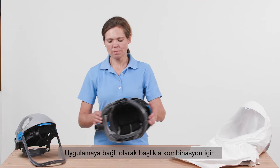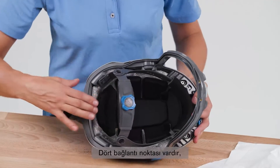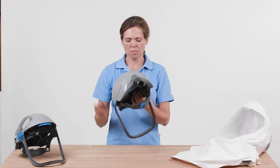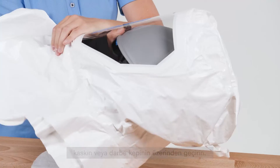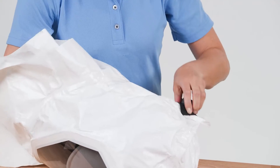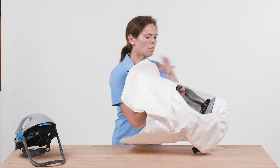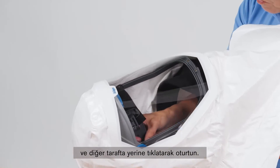Depending on the application, select a helmet or a bump cap for combination with the hood. Adjust the selected headpiece to your head size. There are four attachment points, which you can adjust in height and width. Pull the hood over the helmet shell or bump cap so that the front is facing the visor of the hood. Also pull the hood over the hose connection. Attach the visor flaps to the helmet shell or bump cap by hooking the flaps onto the mounting clips and click it into place on the other side.